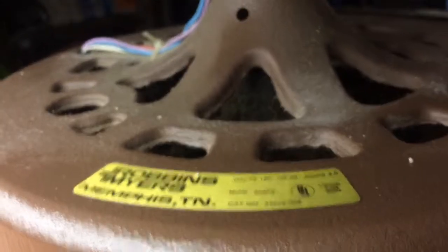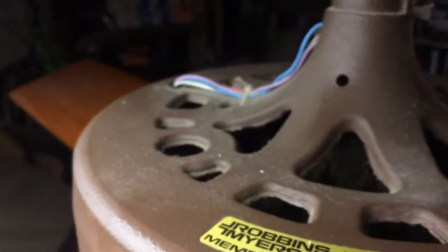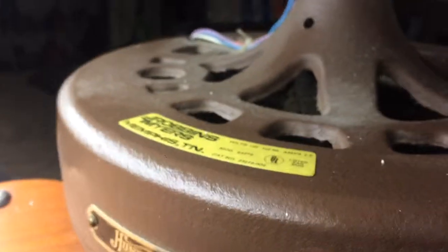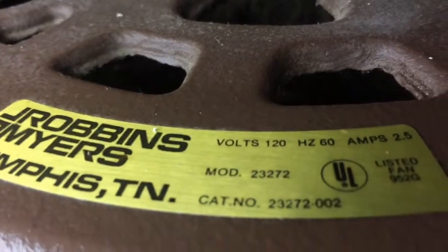He had this white hugger fan with no brand label on it, which was kind of weird. What we ended up doing was trying to get it up, but it was flush to the ceiling so we had to redrill holes. The housing was hitting the motor. Long story short, it was a cheap fan and it didn't want to stay up there.